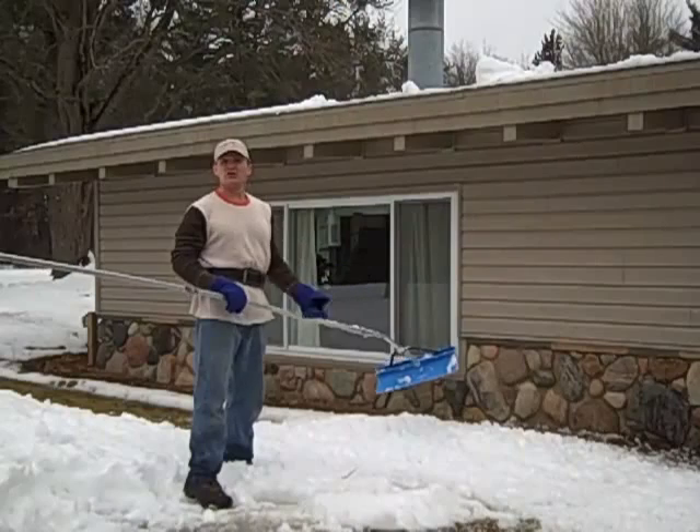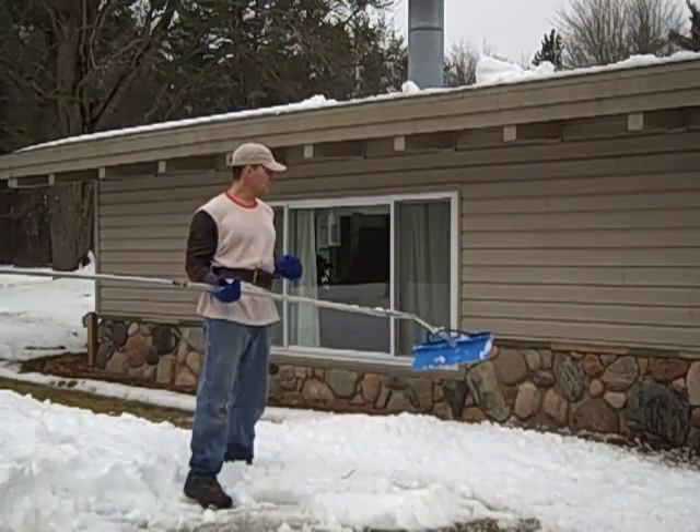Protect yourself while protecting your home or your property and enjoying the outdoors.